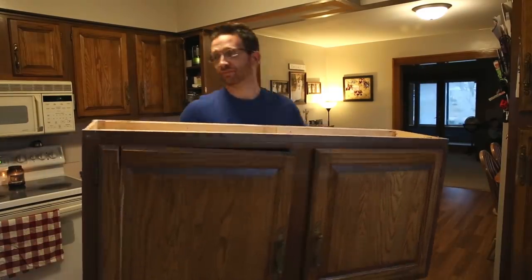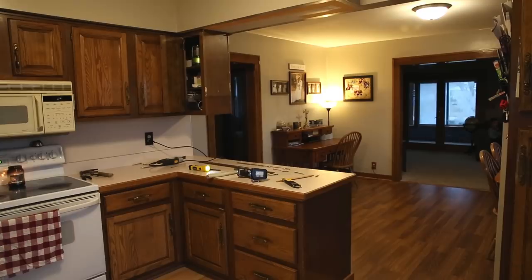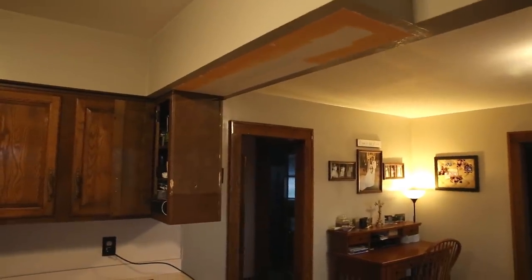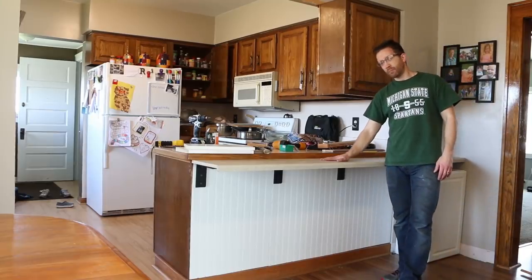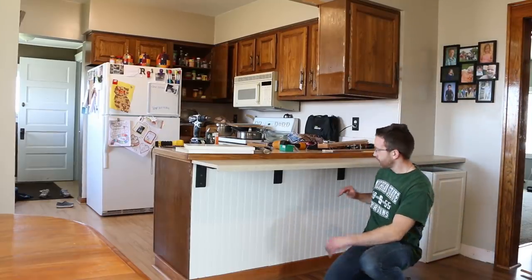We've been dumping under this for a long time — ten years. So we have to paint that, but it actually came off a lot cleaner than I thought. What you can see is I put a counter on here.